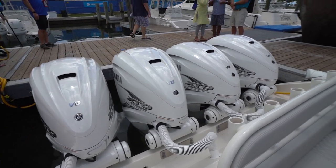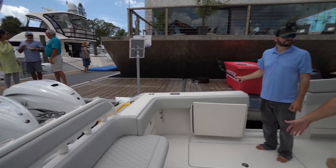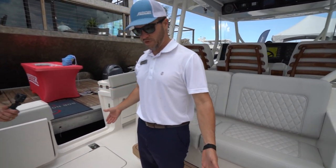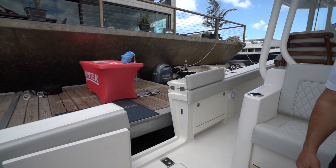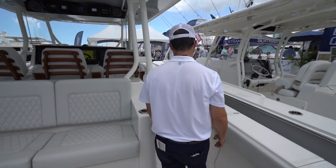The reason there are no transom doors is because this boat comes standard with twin dive doors — one on either side, both the same size, both standard. Let's move forward and see what else we've got going on.